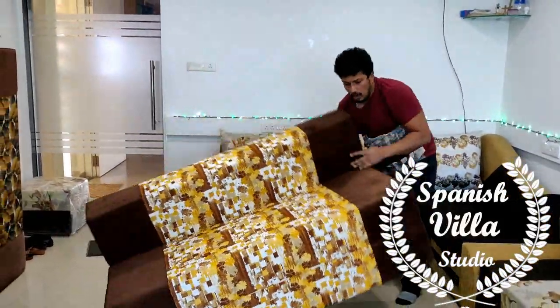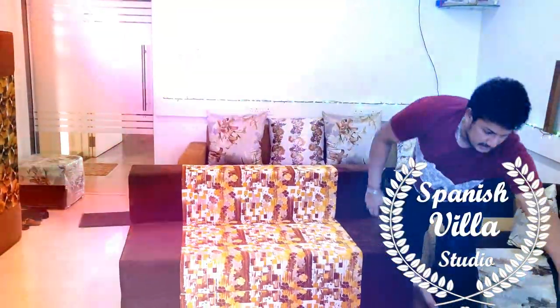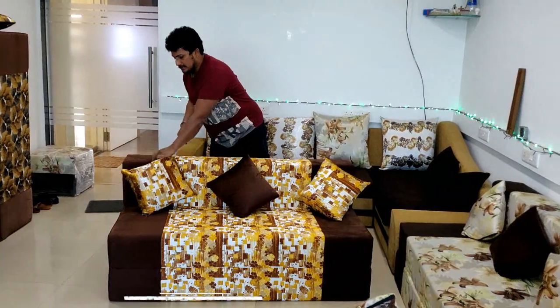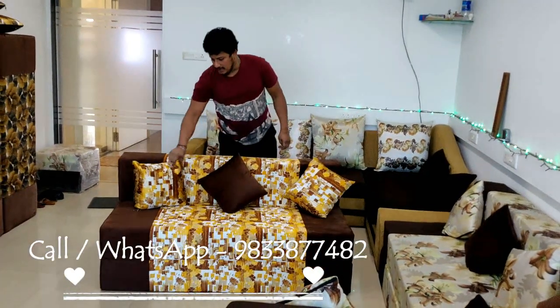All these are designed in different colors. With this, you can have options with doctor's foam. The bed has a fire warranty. For more colors and details, keep watching more videos. Thank you so much.